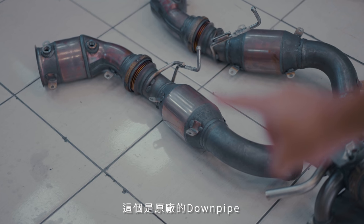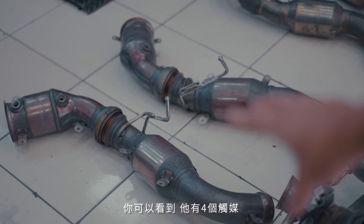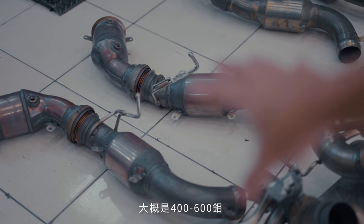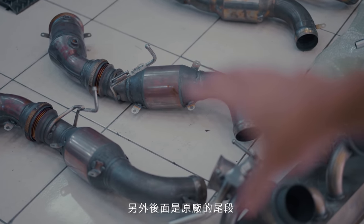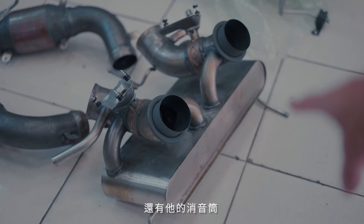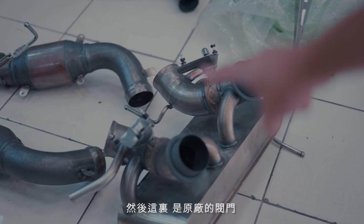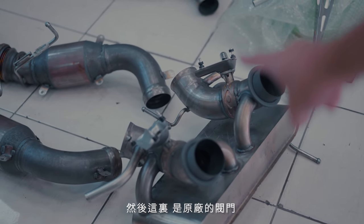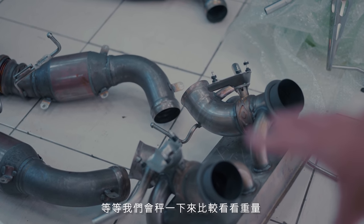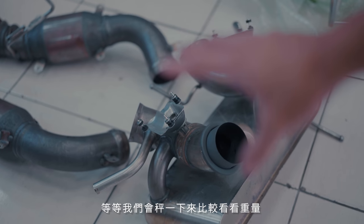So these are the stock downpipes. As you can tell, there are four catalytic converters, probably around 400 to 600 cell. And we have the stock rear section exhaust with a silencer box. Right here you have the stock valves, but we are going to do away with that with the Klein Innovation. We will measure this and see how much it weighs.